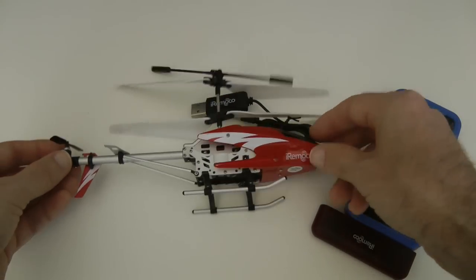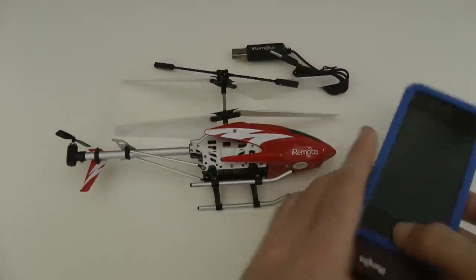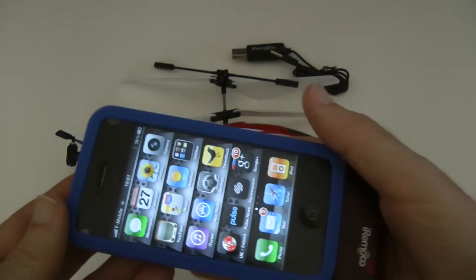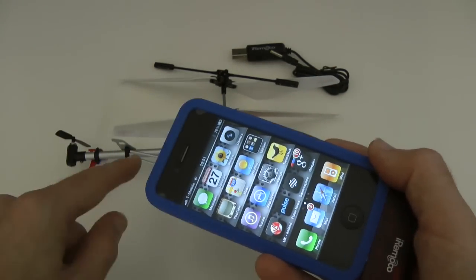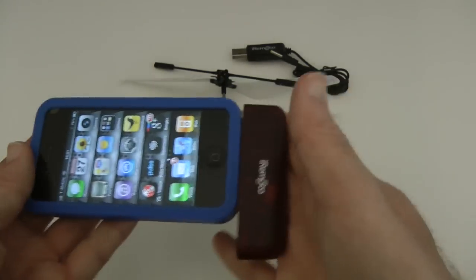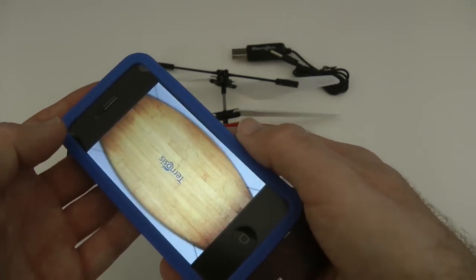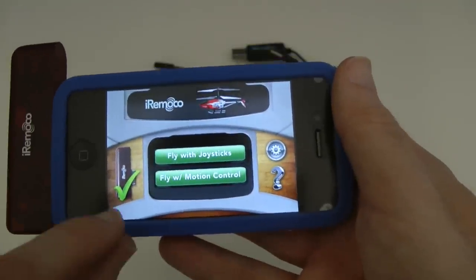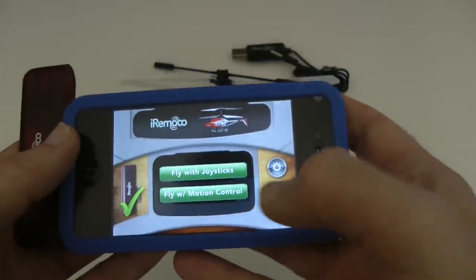The helicopter itself is absolutely stunning. Let me show you the app interface — I'll turn my iPhone on now. It is suggested by iRimoco that you put your device into airplane mode whilst flying the helicopter, because a phone call would interrupt the transmission. So here we go — this is the app. We've got a little tick here showing that the transmitter is correctly located in the dock connector.